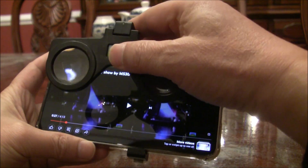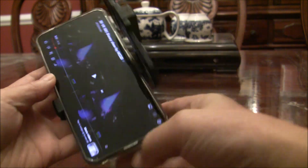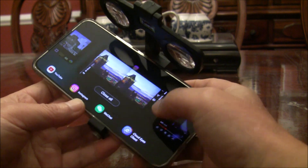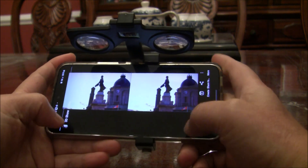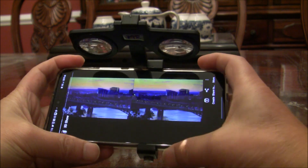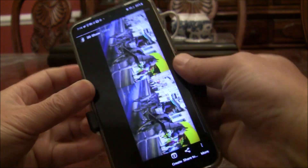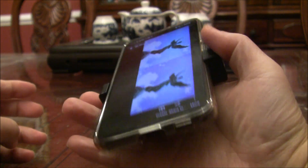Once you finish, you simply fold the glasses like that. It won't affect you using your phone. You can switch to other resources. So once you're done, you simply fold it and store it like this for next time.